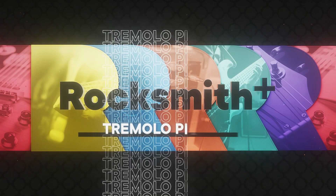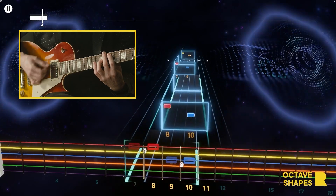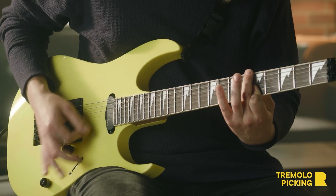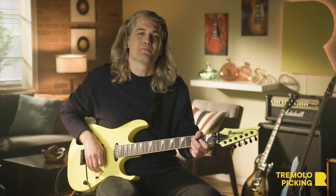We are bringing you a new slate of video lessons from our music education team. Meet some of our new hosts: Sebastian Betley, Colin Cook, and Eliza Carrington. They will walk you through new techniques and skills, such as octave shapes, tremolo picking, as well as natural and artificial harmonics. If you like that, there's a lot more to learn in Rocksmith Plus.